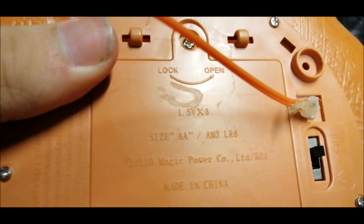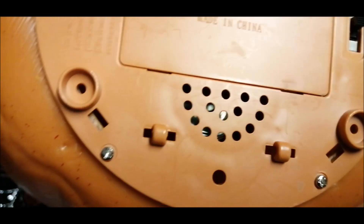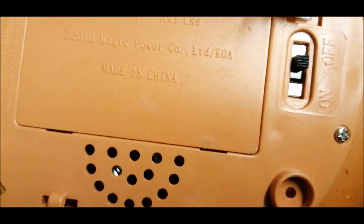It takes three AA batteries and has an on/off switch. It does have a sensor — I believe it's sound activated — and this thing has the same phrases as the Asda scarecrow. He is very, very loud.